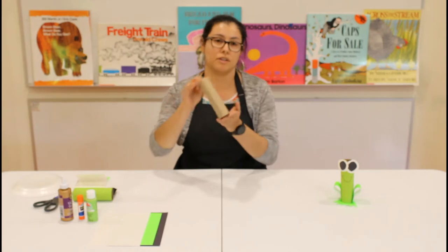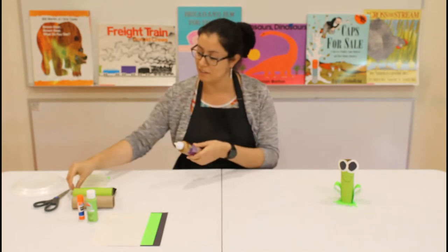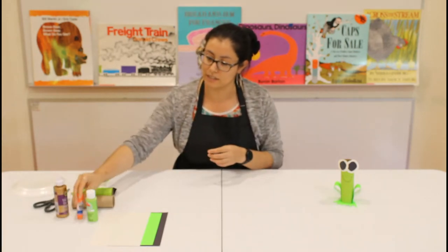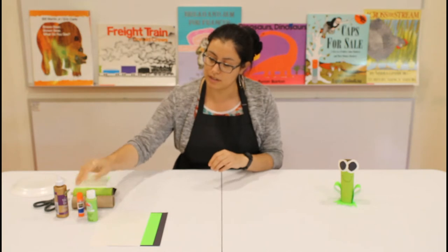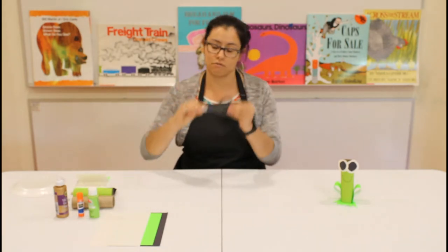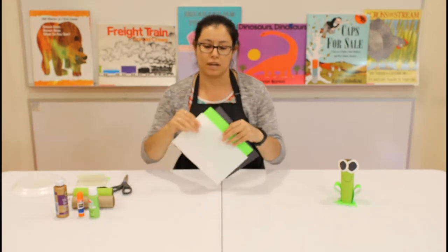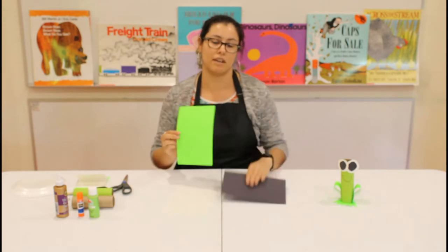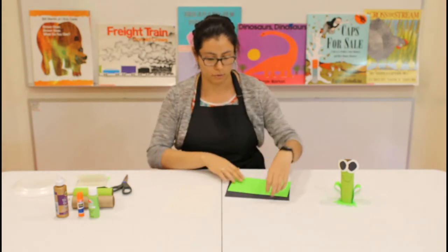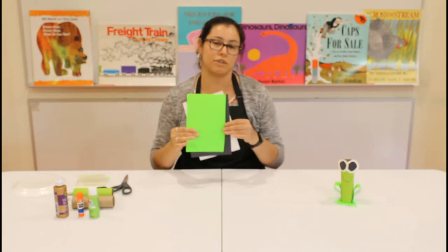So these are the supplies you're going to need: your toilet paper roll, some craft glue, a glue stick, a little bit of paint, some scissors, and three sheets of paper. I'm going to use white, black, and green — the white and black for the eyes, and the green for the little legs.